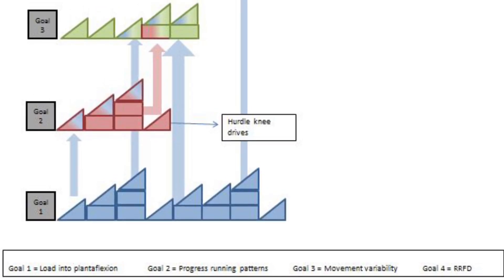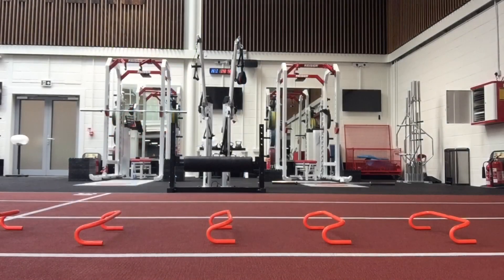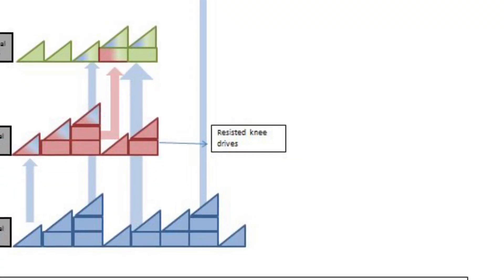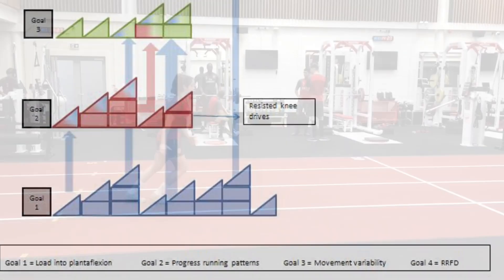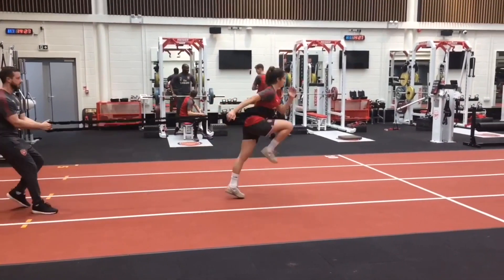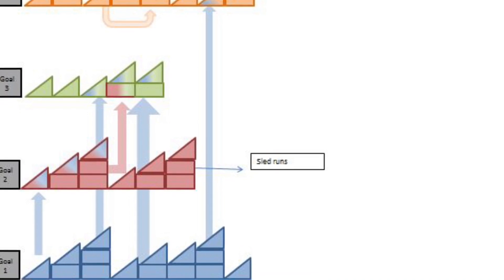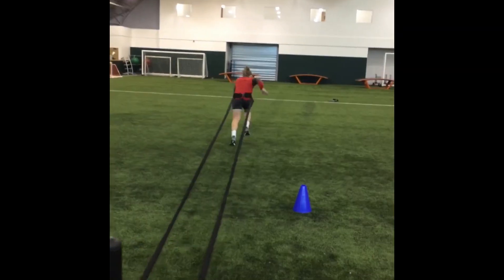As the player edges closer to football-specific drills and training, the last stages of running patterning are progressed. As much for the foot as to aid running performance, hurdle knee drives are encouraged to dissociate the contralateral limb. Resisted knee drives encourage a forward lean and triple extension. The resistance can be progressed further to overload the movement pattern using a weighted sled.